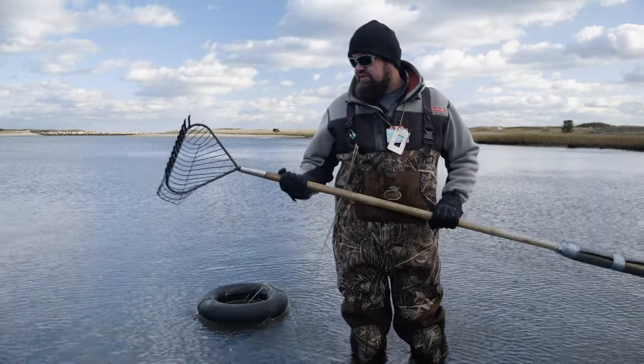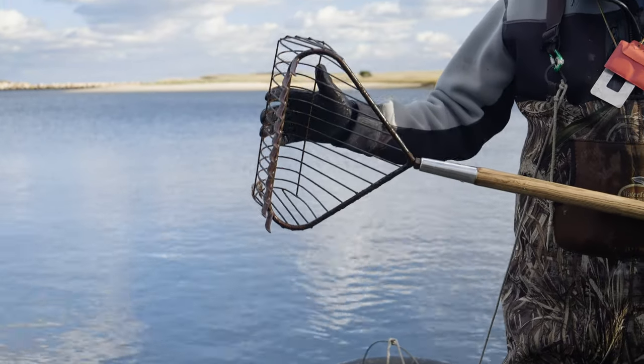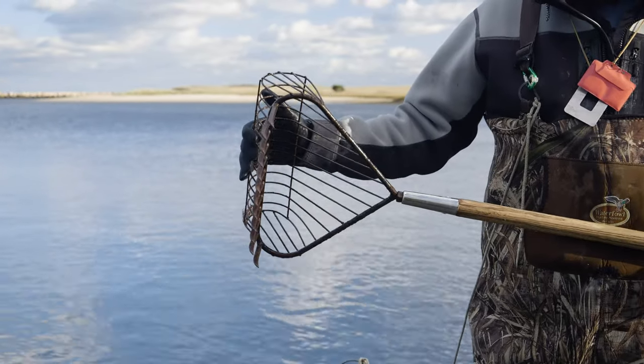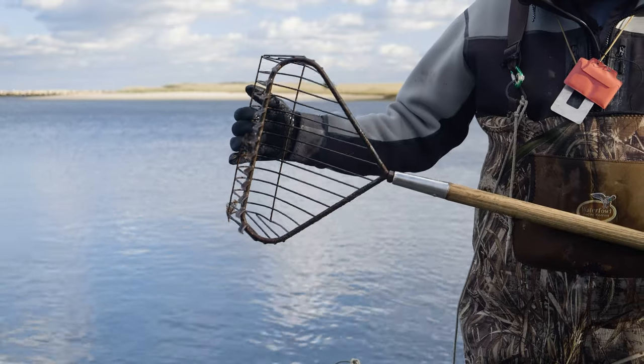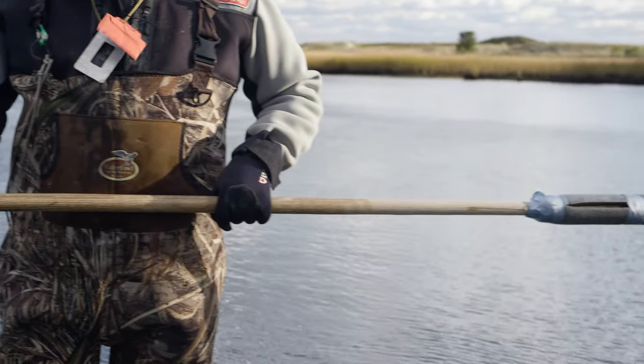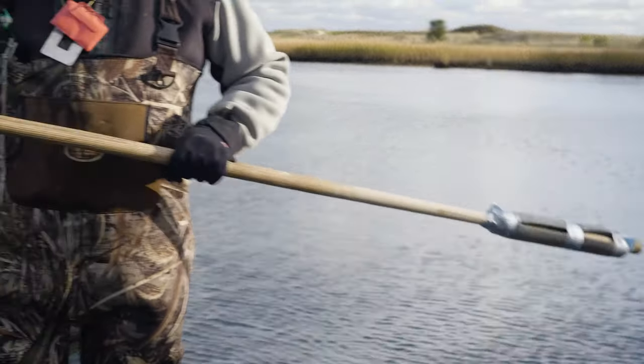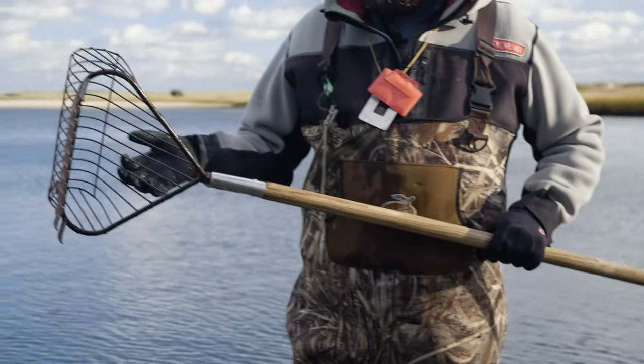I'm just using my old trusty quahog rake to scoop them up. This particular one is made by KB White — good local company. They make what I think are the best quahog rakes out there. One of these is going to run you probably around a hundred bucks. There are certainly cheaper ones out there, but get a good one like this and take care of it — it'll last 15 to 20 years.